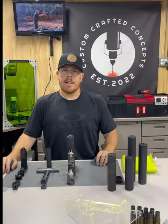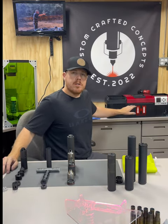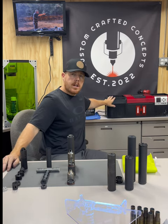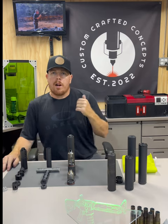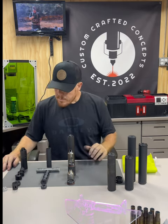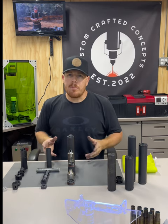Will Bishop here at Custom Crafted Concepts. We've been shooting suppressors this weekend. We run our suppressors through our Sonic Cleaner. On our serviceable suppressors, we'll put them in the Sonic Cleaner. Let me just run through a couple of these for you.